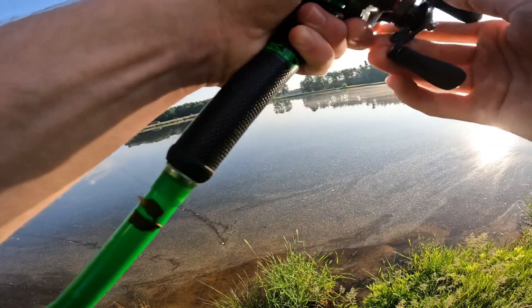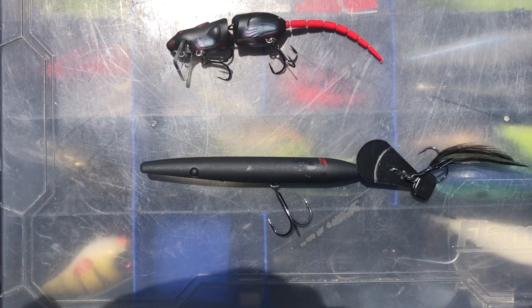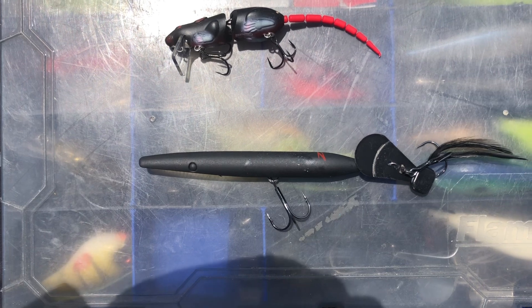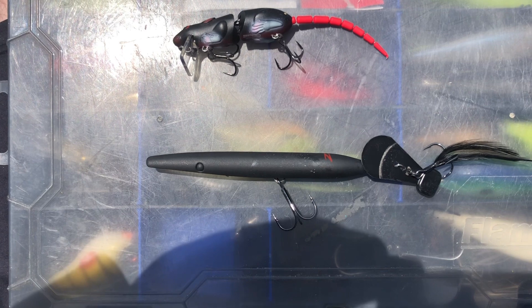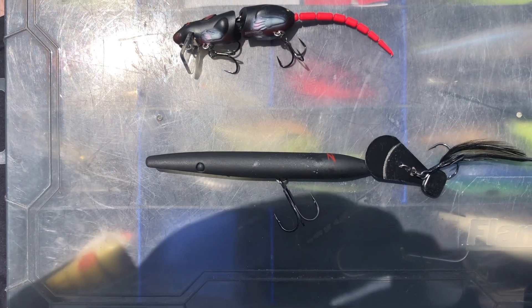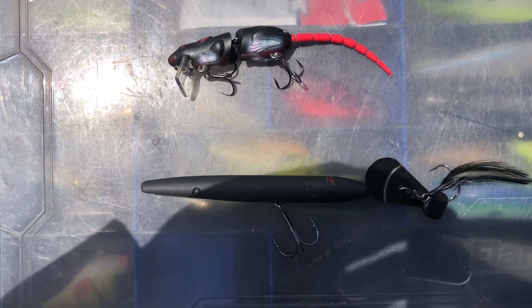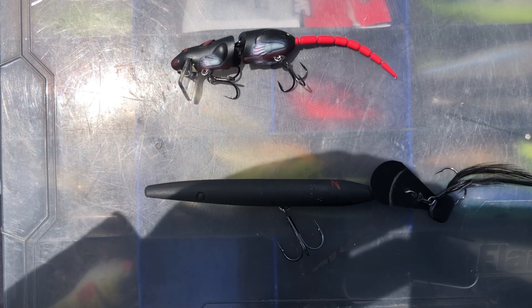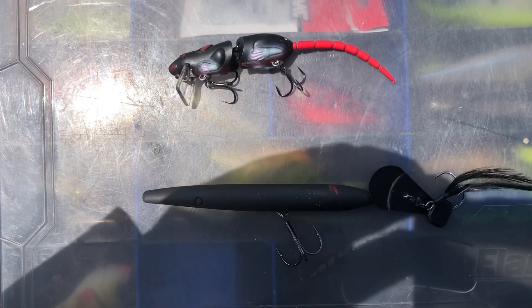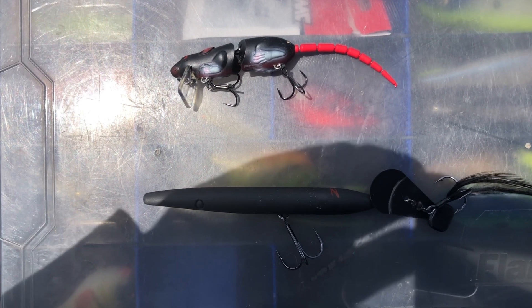Today we're doing a bit of a challenge — fishing two topwater lures I've never really used before: the Spro Rat and the Z-Man Hellraiser. We're going to use these, see what we can do, and figure out their basics to use on a regular basis. If you guys would go ahead and like this video, that'd be greatly appreciated, and if you want to see more videos like this, go ahead and subscribe.